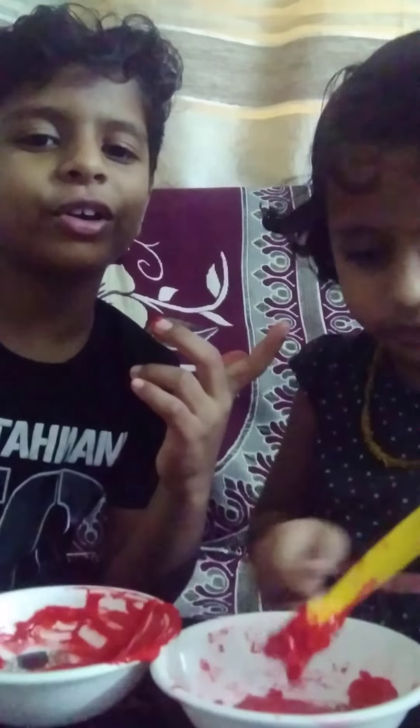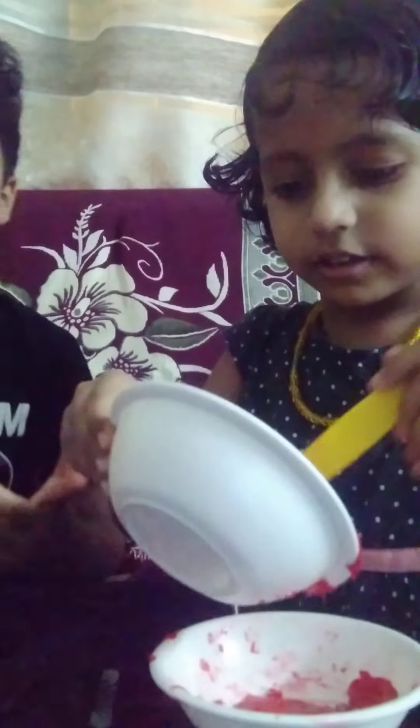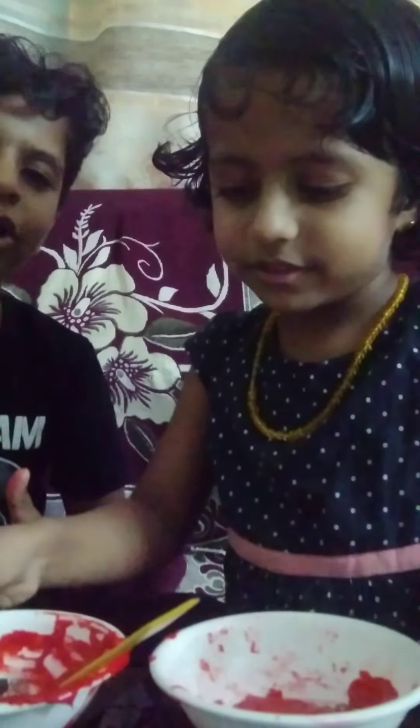All right guys, thank you for watching. If you like the video, like and subscribe, click the bell icon, and surely add a comment. Till the next video, bye bye!